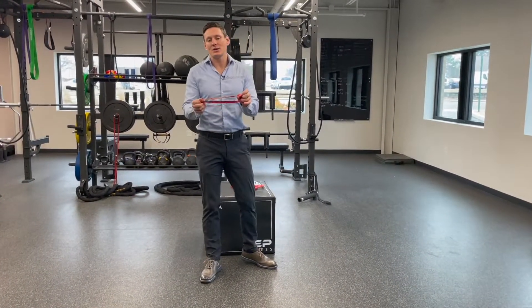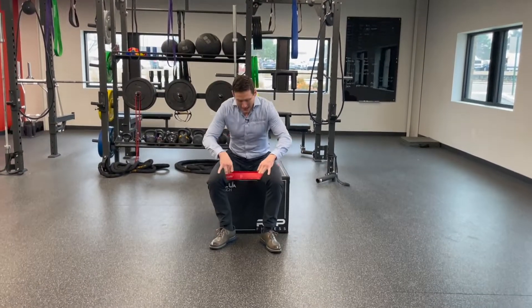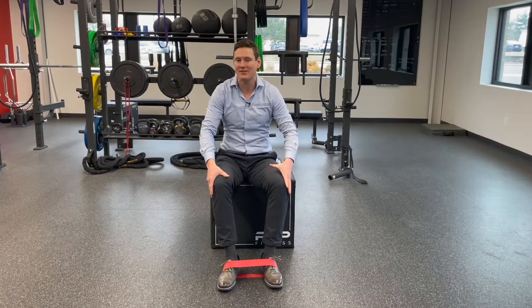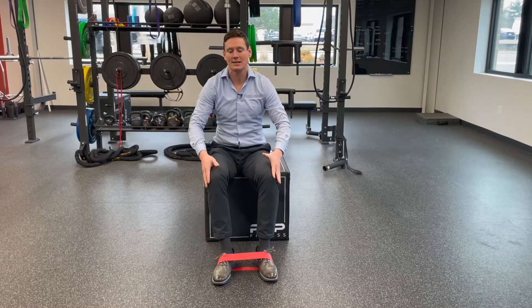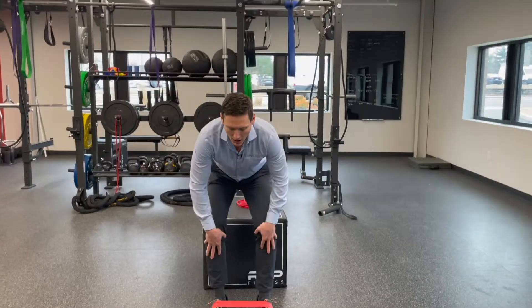There are a couple of ways that you can do this with different types of bands, but for today I'm going to use what are called loop bands. I'm going to show you that you can put them around your feet, but some people prefer to put them around their knees if they have knee problems. I think it's easier to get it around my feet — it makes it a little bit more challenging because the resistance is lower, giving a longer leverage arm.